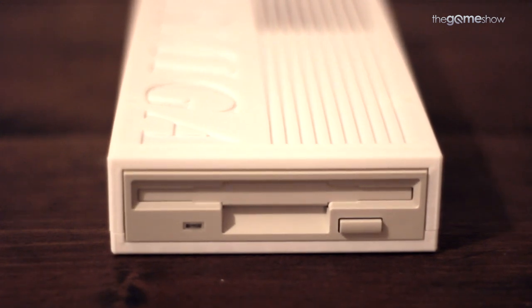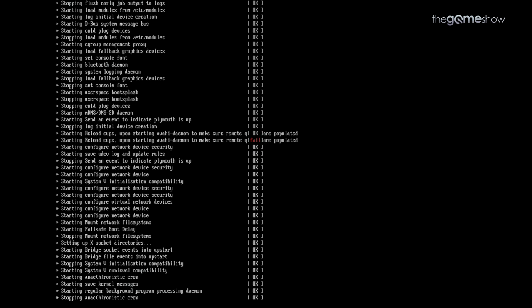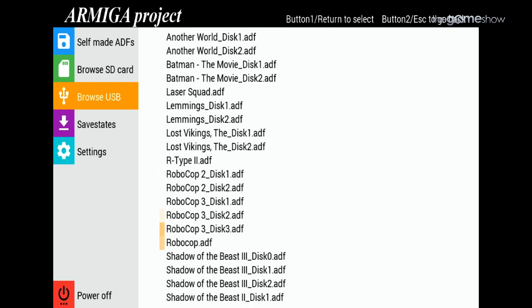Each Armiga comes bundled with a fully legal, licensed copy of Kickstart 1.3, so all operations are above board and legal. Once booted up, the Armiga's graphical menu is sensible and no-nonsense. Browsing for games and adding custom covers is easy as long as you just have a basic knowledge of PCs.